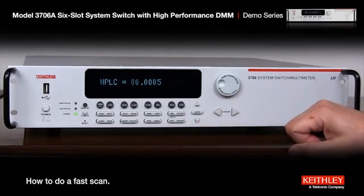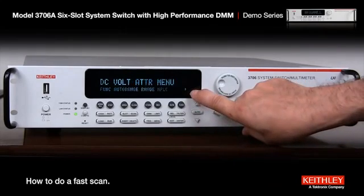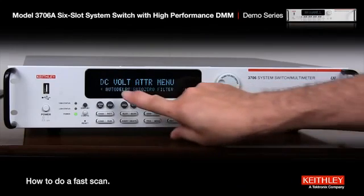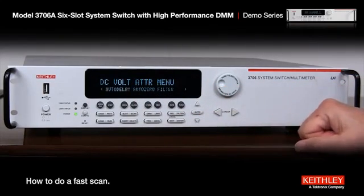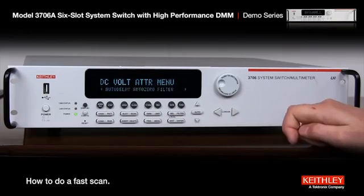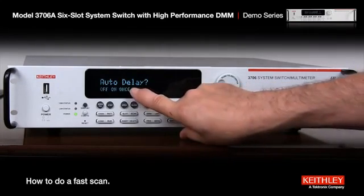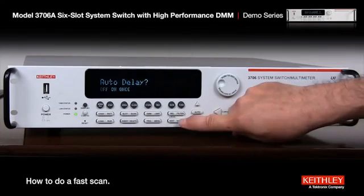Press enter — takes a second to think about it and then comes back out. When you see the arrow over here you know there's more information. Auto delay — we want to turn that off. Auto delay is a feature where we've put in a specific delay for every function or range. So we hit enter, go over to off, and enter again.